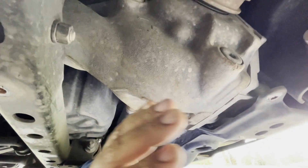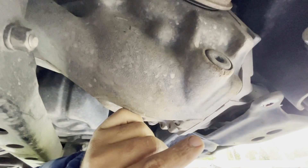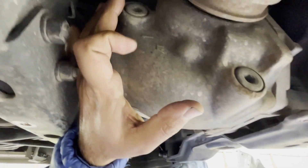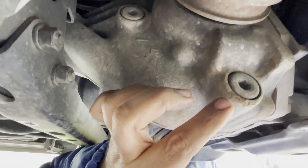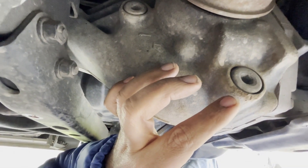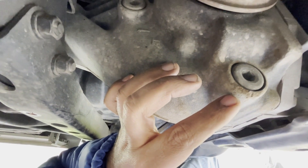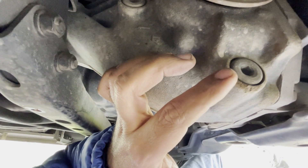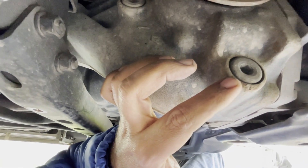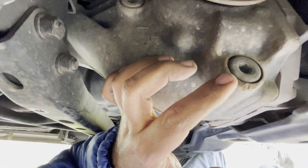This is the passenger side. This is the drain and that is the fill plug. Some people say it's Torx 55, which is not true. The Torx 55 can work also, but the one I recommend is hex bit 10.